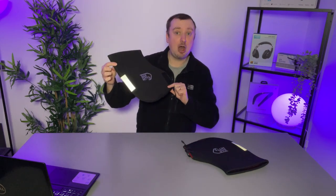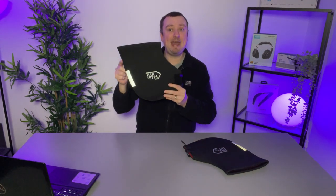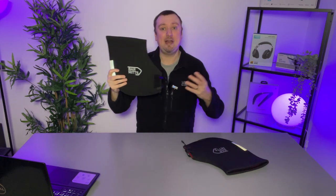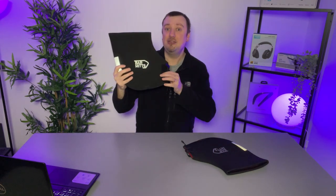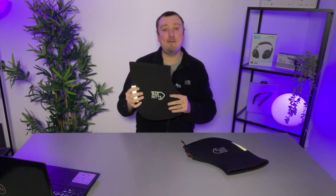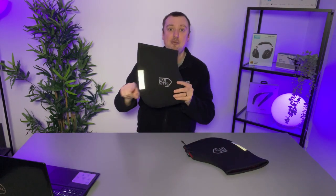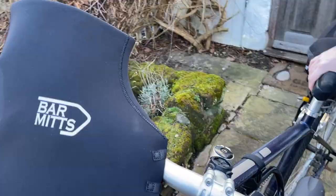These Bar Mitts can be purchased in one of a few varieties. For example, there is the no-end version, which is what I have here — on one side it is sealed, meaning that if you have standard handlebars these are going to be the best fit. However, if you have a bike with handlebars that protrude out and up, you will need the version that has a hole so that those handlebars can come back out the other side.